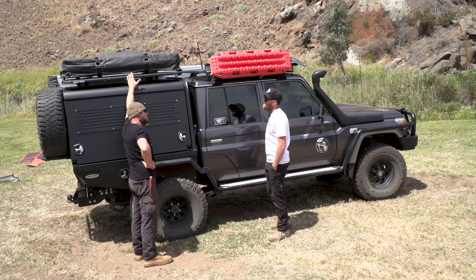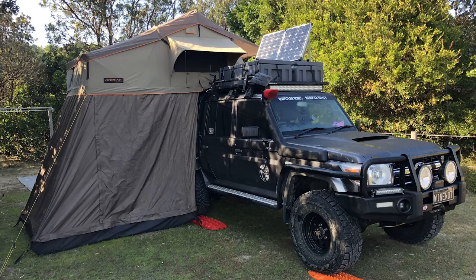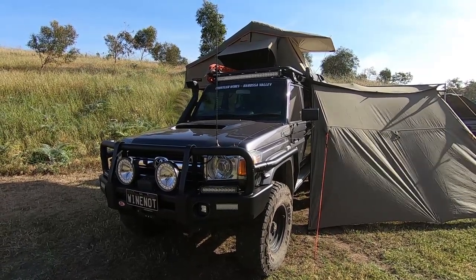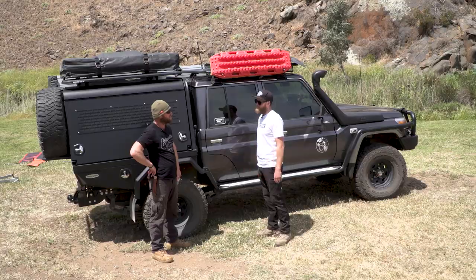What tent is that? That's a Darche Panorama 2 with the annex. Down the bottom you can zip on, or you can have it set up just with the rooftop like last night. The sheet coming down — is that with the awning? That's one of the walls with the awning. I've got two of those walls so you can have them straight out for shade or as a wind barrier.